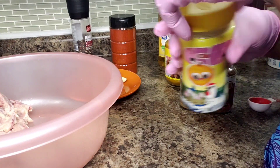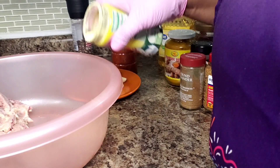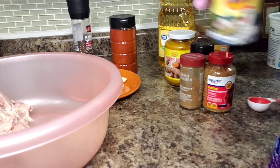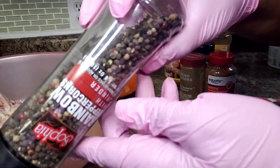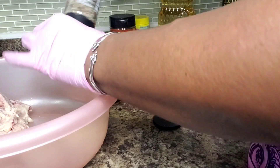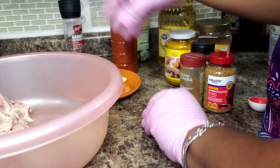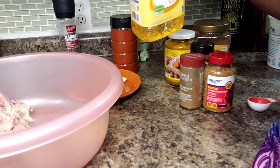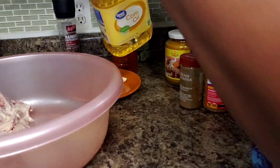I'm going to add some chicken bouillon — you can choose to use salt — going in with about a tablespoon. I'm also going to add some pepper; you can add as much or as little as you want, I'm going to do a few turns. And I'm also going to add a little bit of oil, about two tablespoons.